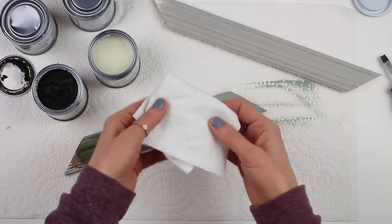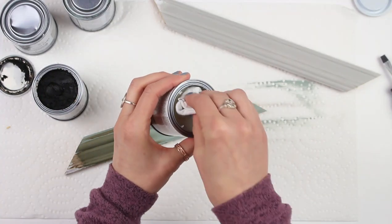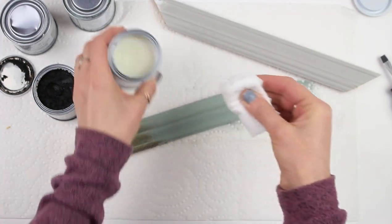And now the other way is to first go over the paint with clear wax — use quite a bit here — and that's going to provide a barrier for the dark wax.